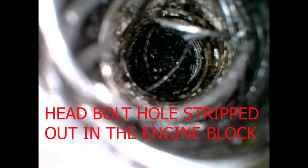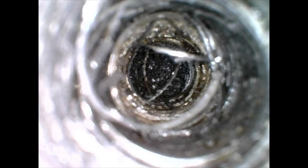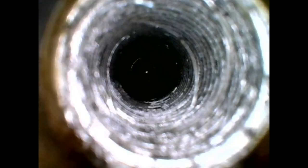Got the cylinder head back off and stuck a boroscope down into the bolt hole. You can see in these images how the bolt hole is all stripped out. I used my inexpensive boroscope — which you guys can purchase through Amazon — to look down into these bolt holes. It works great on your phone; I was able to snap these images and show you guys. Decided to check all the bolt holes on that bank and noticed some other ones are deteriorated and starting to strip out also.